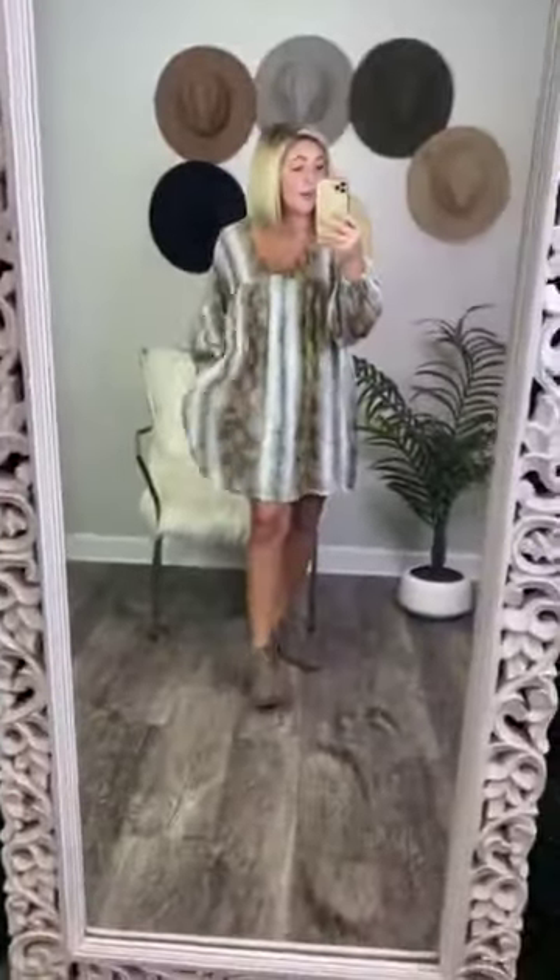I like it for the fall — wear booties with it, I think that is super cute. If you were to throw on a hat with this, that would be darling.